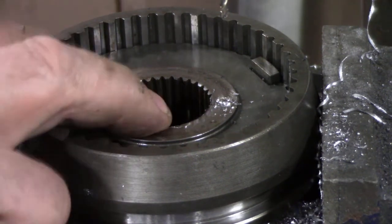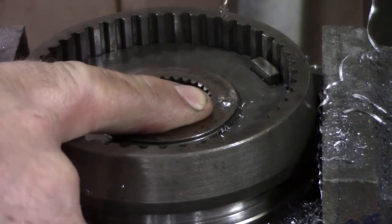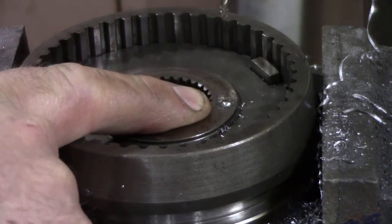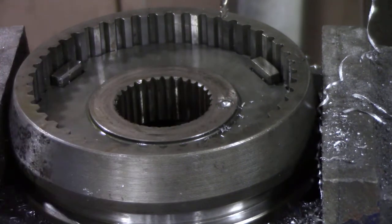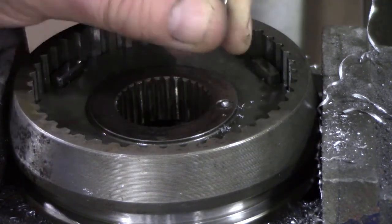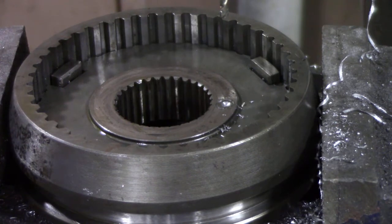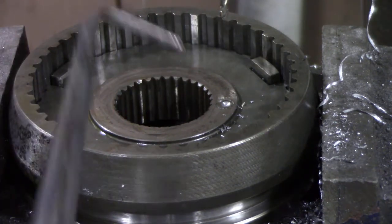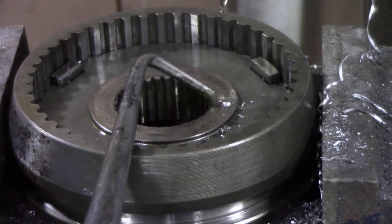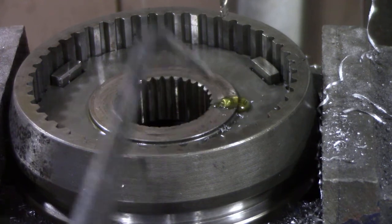A pin had broken off in this synchro, and it turns out it's a hardened pin. An old trick from the machine shop is to use a masonry bit - just a regular masonry bit - with a bit of engine oil, and you should be able to drill through the pin.